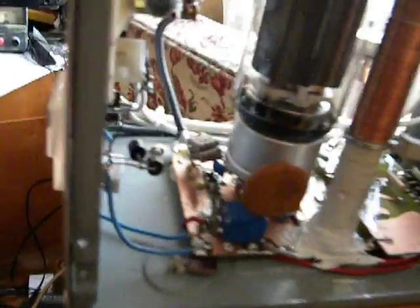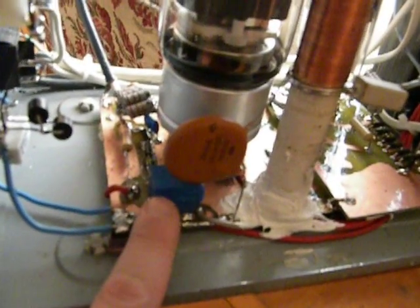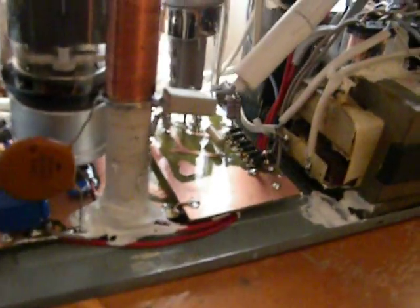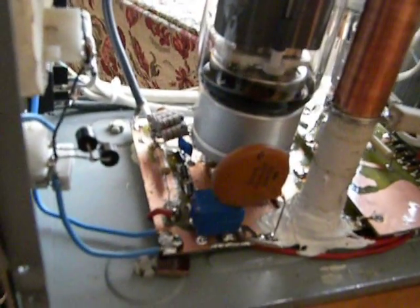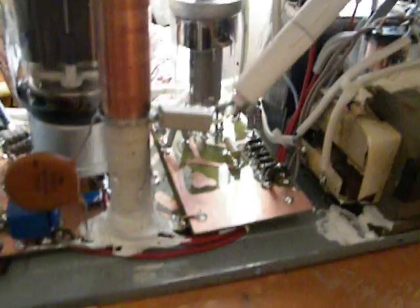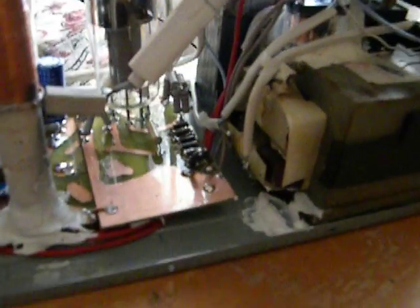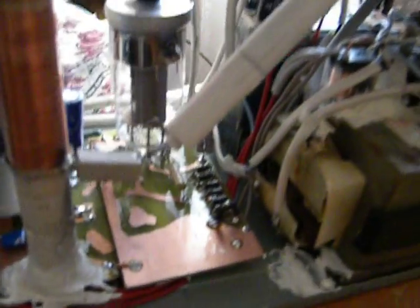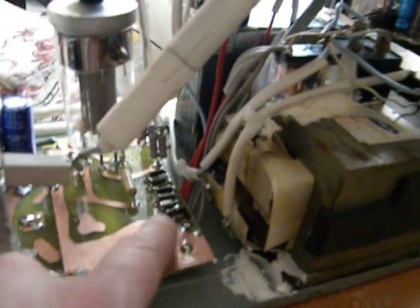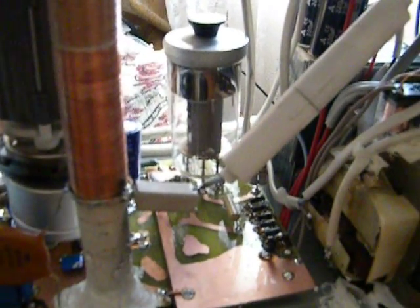Here we have the first grid regulator using high-power Zener diodes and a switching relay for the transmitting voltage on the first grid, which is minus 120 volts in transmitting mode and minus 212 volts in receiving mode. Here is the resistor glitch for the anodic voltage. The anodic fuse has also been changed, and on this part of the design we have the second grid voltage regulator using 5-watt Zener diodes.